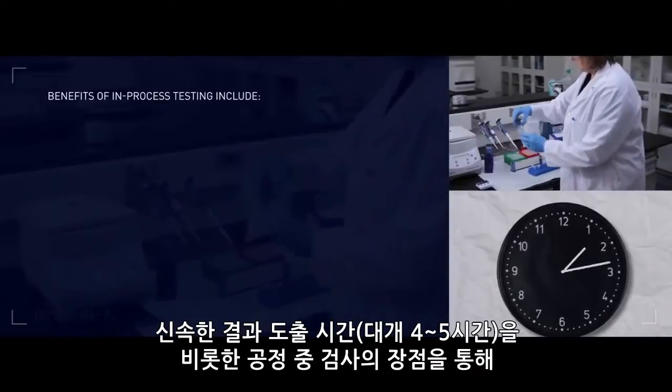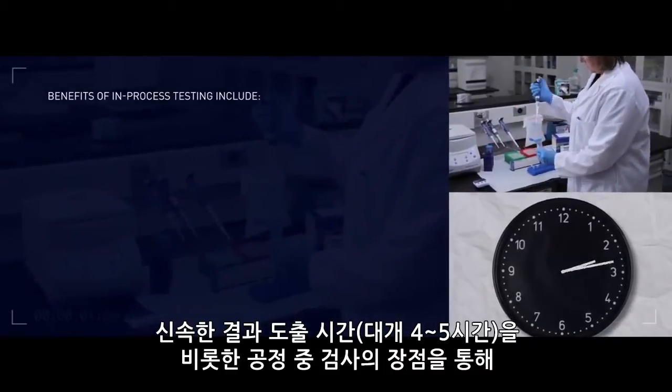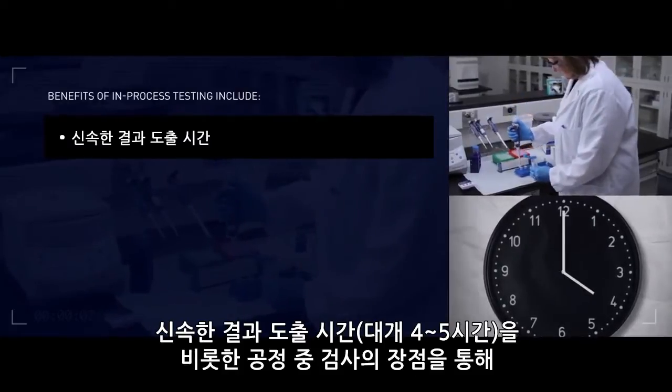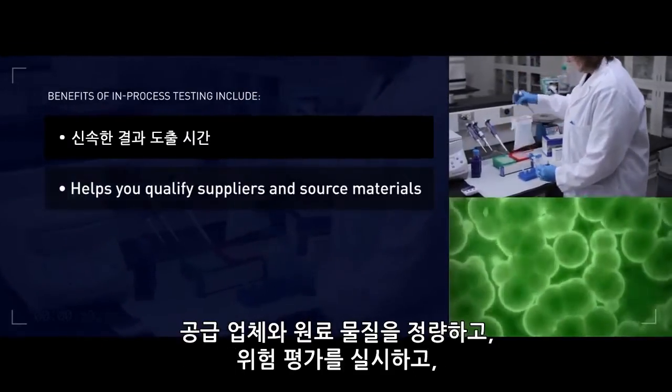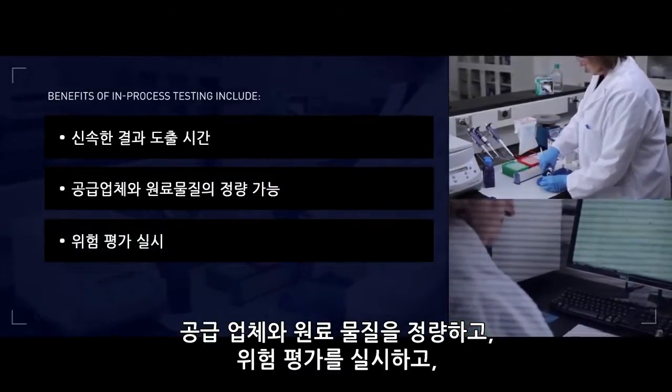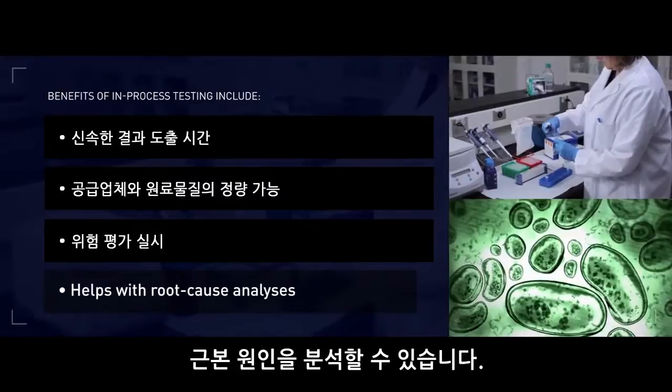Benefits of in-process testing include: rapid time to results, typically four to five hours; helps you qualify suppliers and source materials; enables you to perform risk assessment; and helps with root cause analysis.